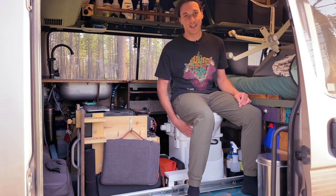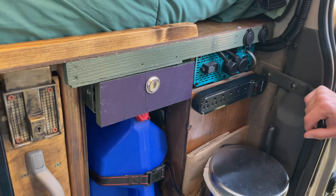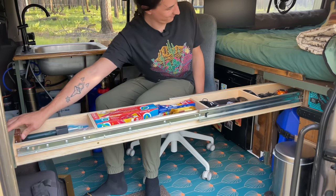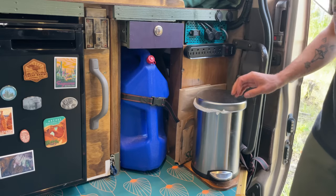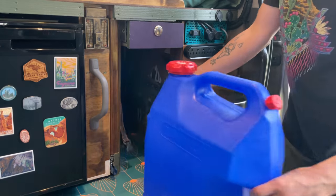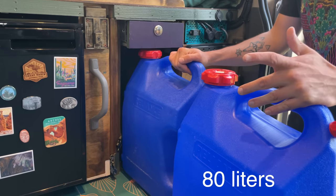My van has a secret toilet. This is by far the best feature of my van. I thought I would only use this thing in emergencies and when I was camping in the desert, but having the option to not use public facilities and not have to dig a hole, I'm using this thing all the time. And then underneath the little drawer, I have my spare water containers. I fit two back here, so that gives me a total of 21 gallons of water that I can carry in my van.